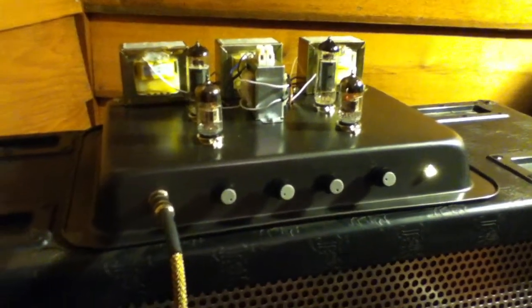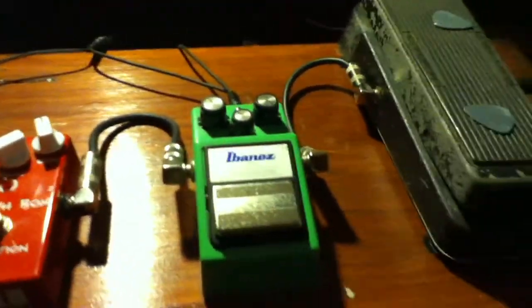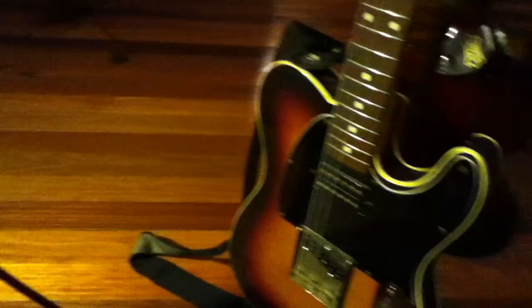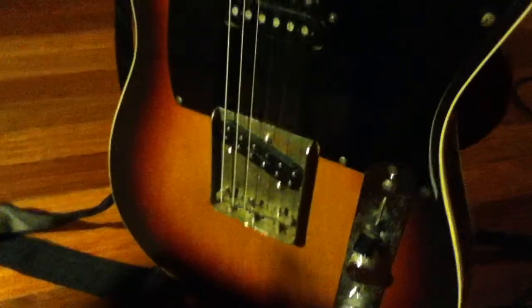This is just a few seconds footage of my Lamington I built on the weekend. It's going through a cheap Chinese quad box. In the video I'll just put the YouTube Screamer through it for a few seconds. Playing a Jap Tele with a little 59 bridge pickup.